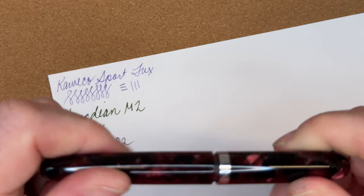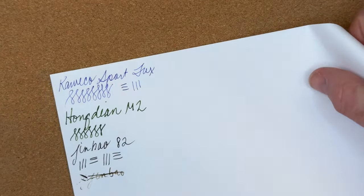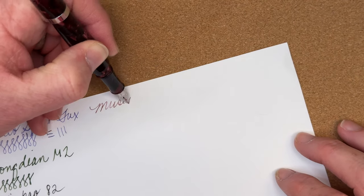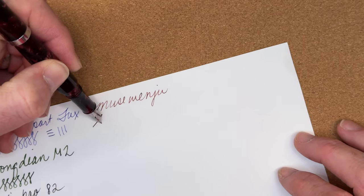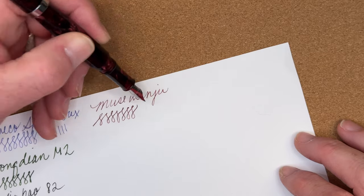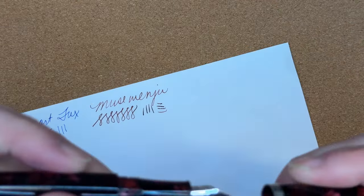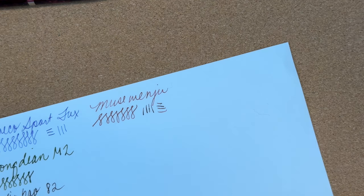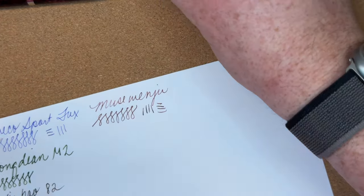This is the Muse Wenjoo — it does post, mostly. A lot of these I don't have inked yet, so I'm just going to do a dip test. I haven't inked the Harrods pen because, like I said, I'm a sentimental old man.